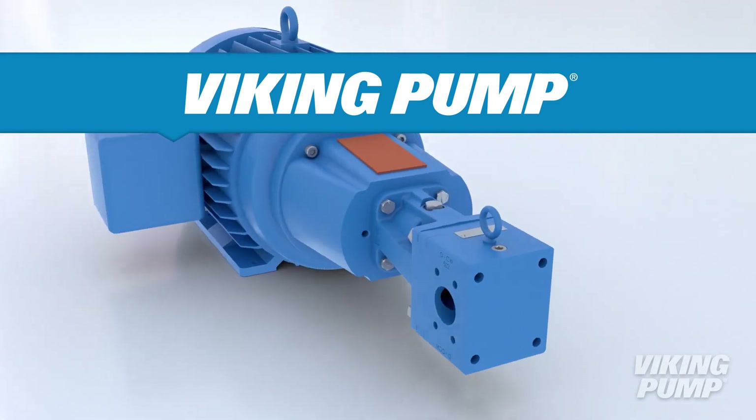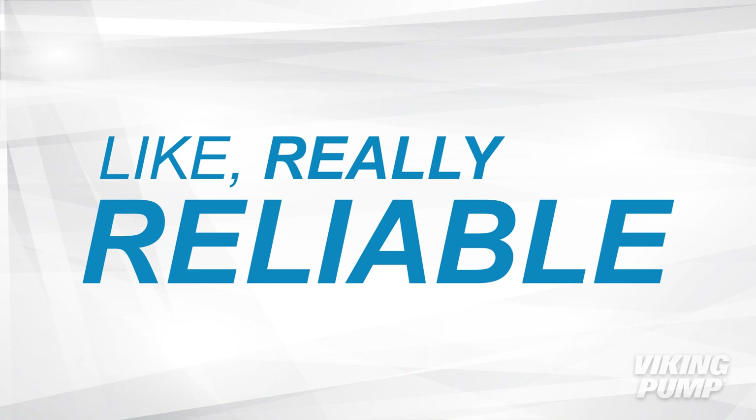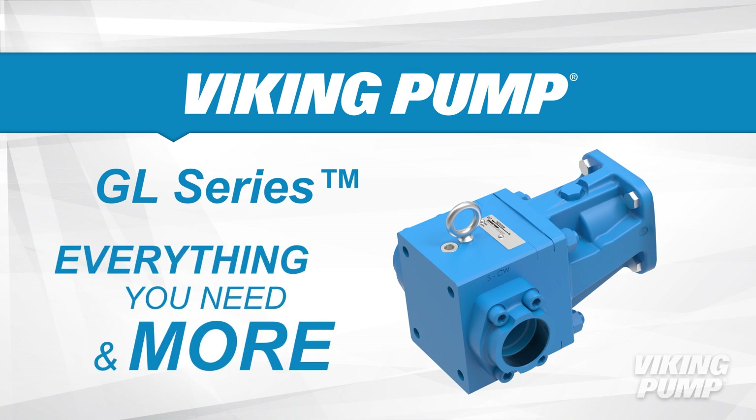Others have told you this before — our pumps are durable, efficient, and reliable. And we mean really reliable. The fact is, our new GL Series line of glycol dehydration pumps has everything you need and more.